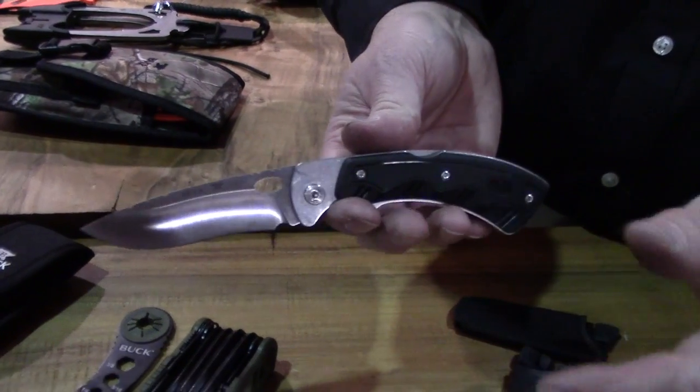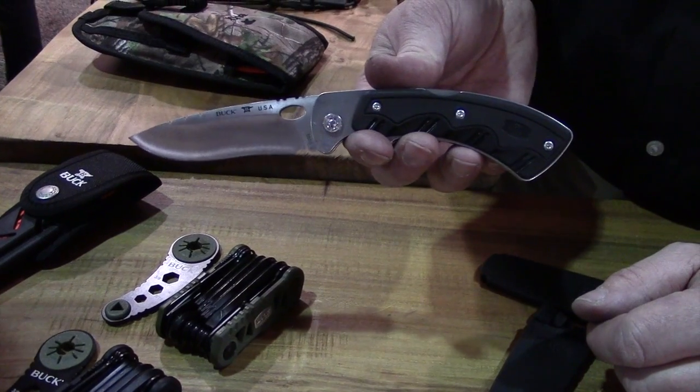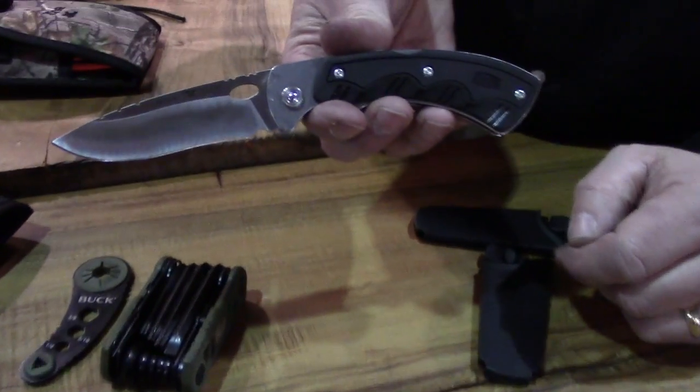It comes in a nice sheath where all of this fits together in one pouch. That's the Selector 2.0 from Buck Knives — interchangeable blade system. I'll check back.